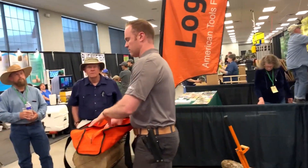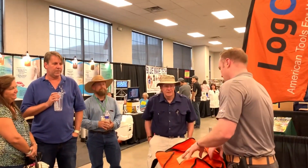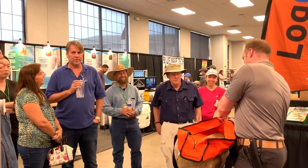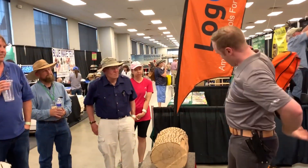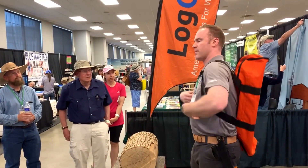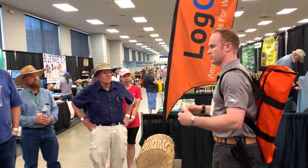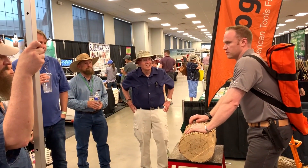We also have the bag, where we throw everything inside. My little PSA here: if you don't have chainsaw chaps, I highly recommend getting some — he's got a couple of destroyed ones to remind him why you wear chaps. You put that on top of everything, zip it up. We made these straps long enough that you can wear it on your back, so now you've got your chainsaw in one hand and everything you need to process that tree on your back.